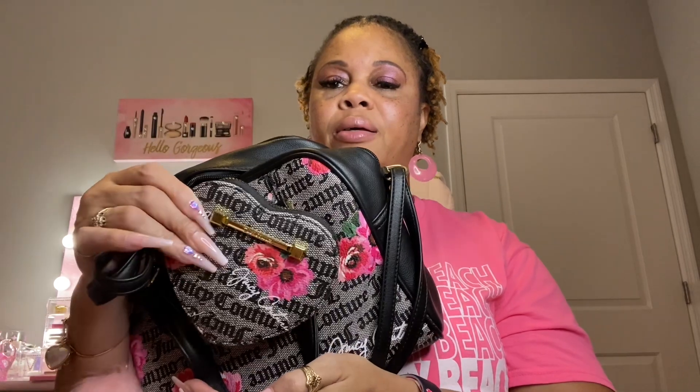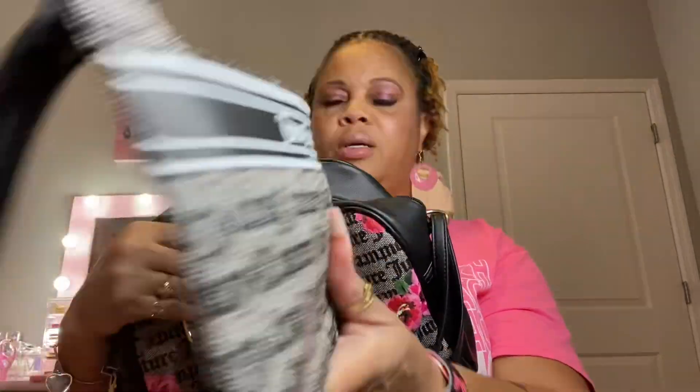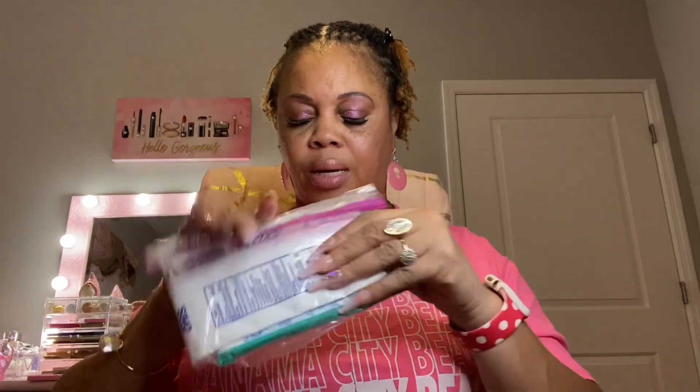Next I have this little pouch that says 'Juicy Couture' on the front. In the front section I have band-aids and alcohol wipes, and inside I keep my Clorox wipes and Wet Ones. I also have soap sheets in here.